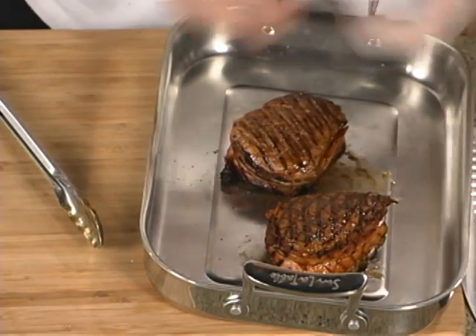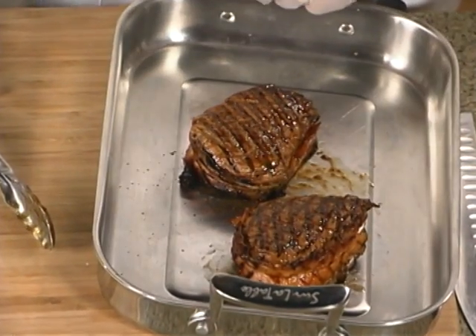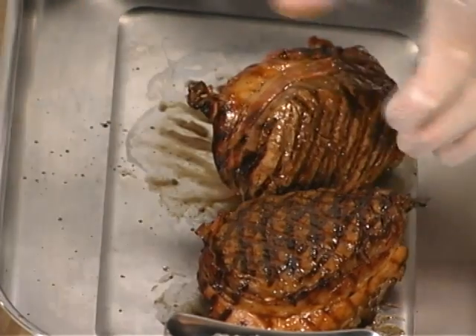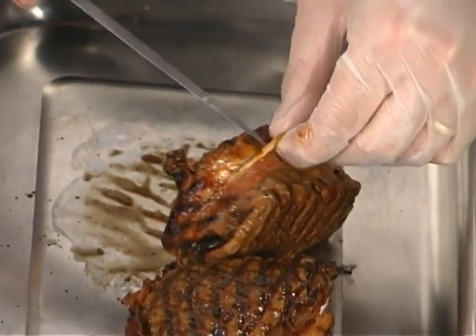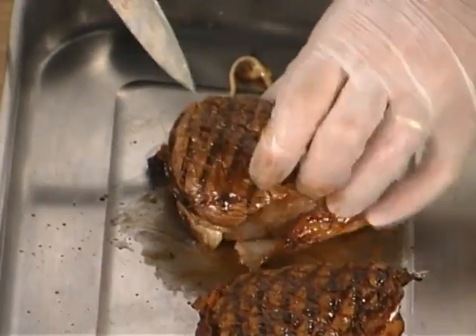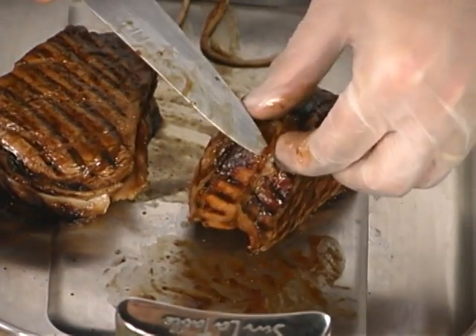We've taken them off the grill after bringing them to the internal temperature we like — for me, 130 degrees is medium rare. We're going to let a piece of meat like this, being that it's thick, rest for about seven or eight minutes to let those juices redistribute back into the meat. Now we need to remove whatever we used to tie it — in this case the string. Just cut that and pull it away. Be a little careful because the bacon itself may want to come away with the string, but you want to keep it on there.